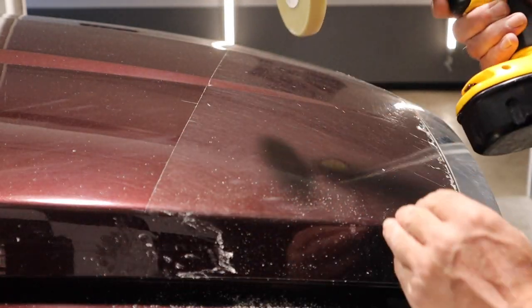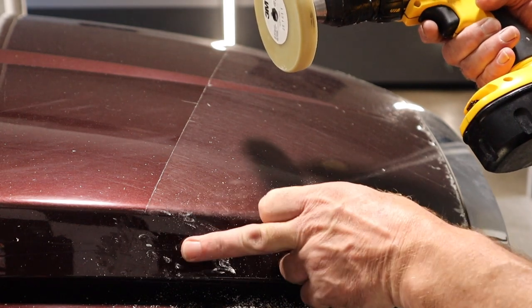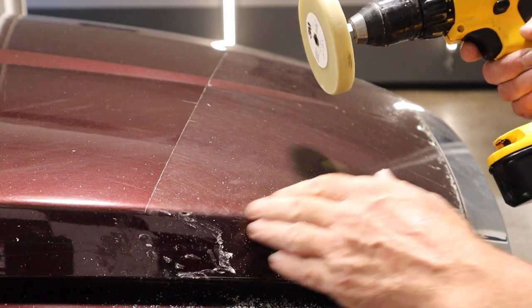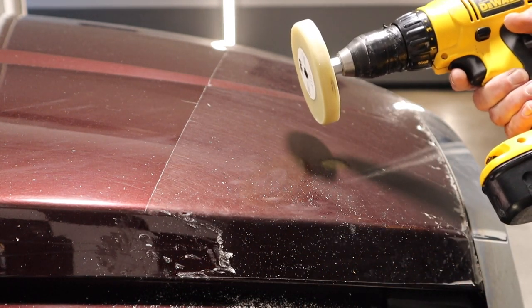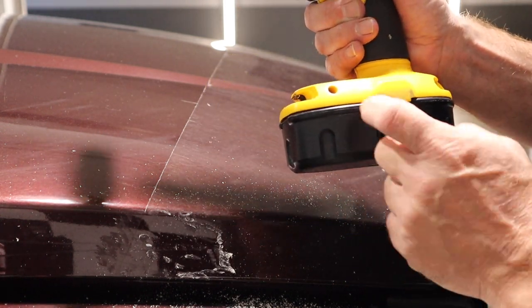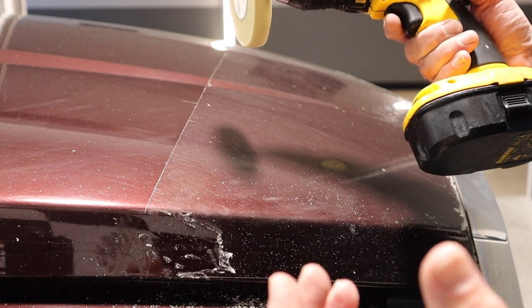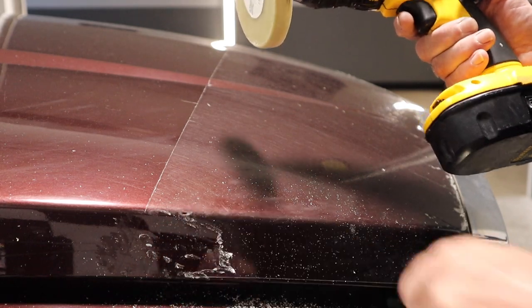We're going to carry on all the way down this panel. Once I get up over this lip it's a straight run basically all the way across the hood. That straight run will probably take me at least two to three hours and quite a few battery changes. What we'll be doing is speeding up the whole process with time-lapse video, so stay with it and here we go.